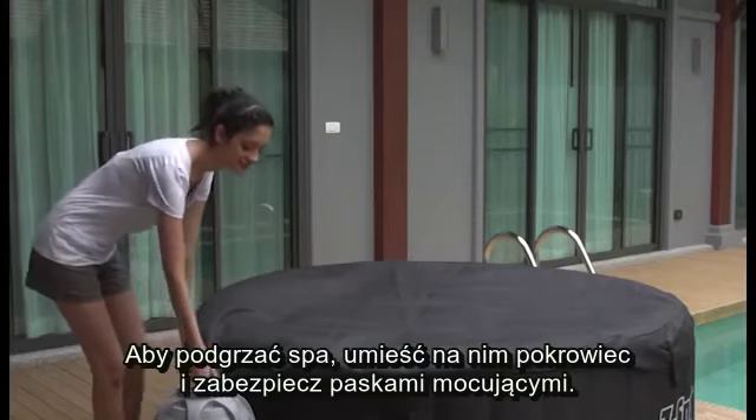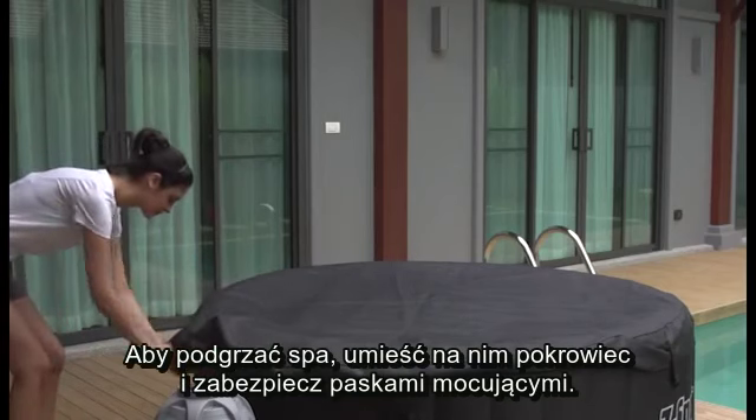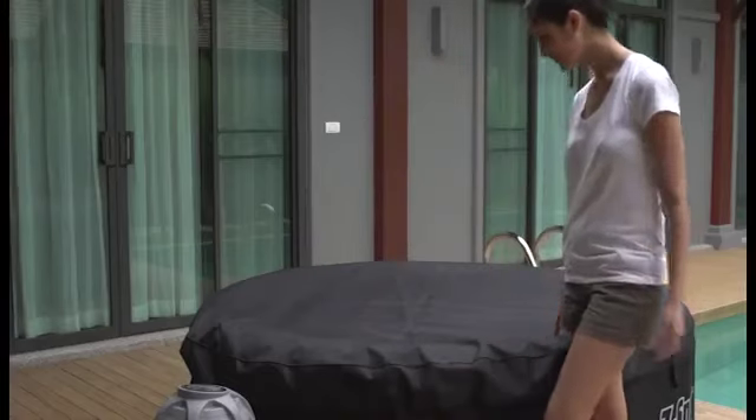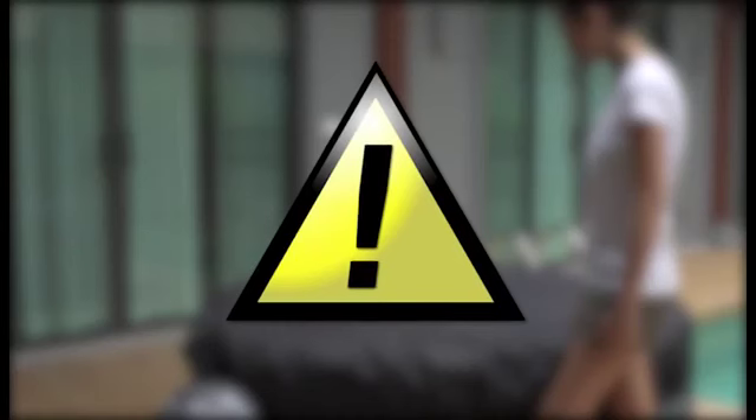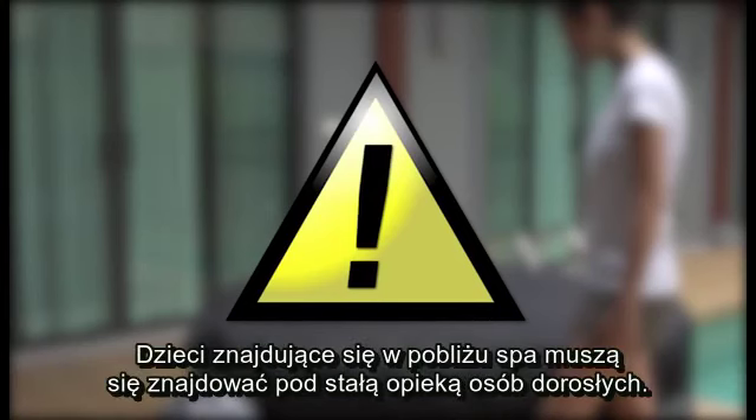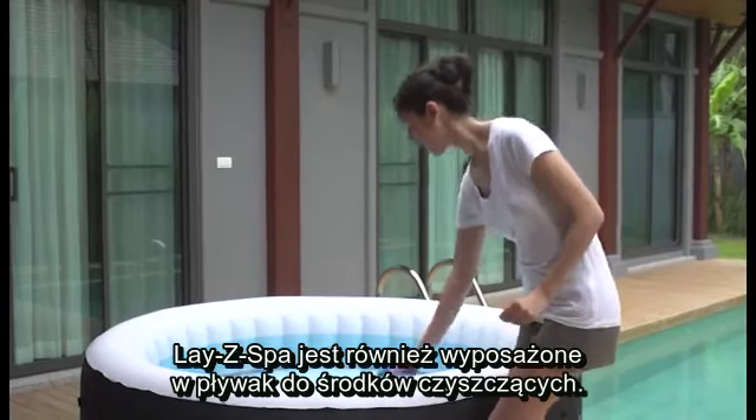To heat the spa, attach the cover and secure the clips. Warning: this cover is not a substitute for adult supervision. Children must be supervised around the spa at all times. Your Lazy Spa also comes with a free chemical floater.